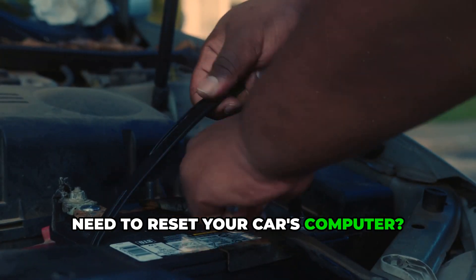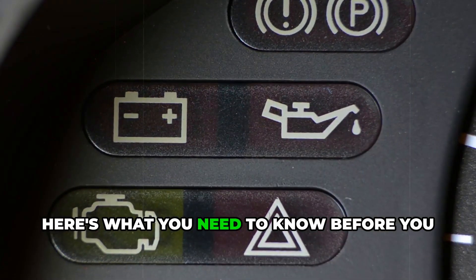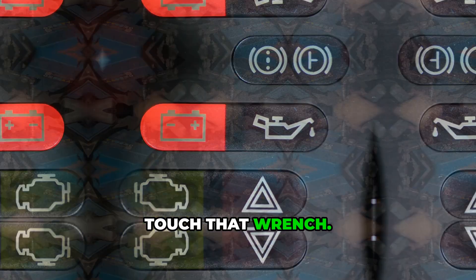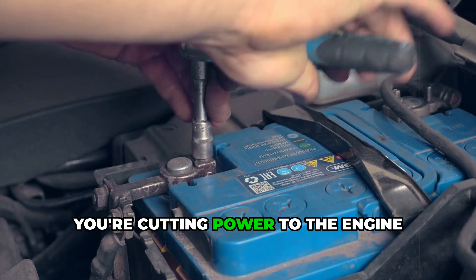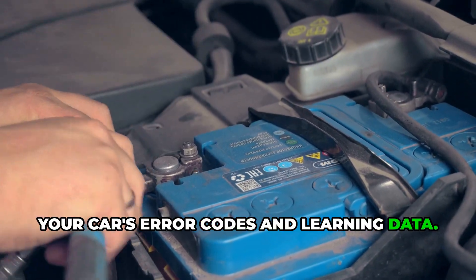Need to reset your car's computer? Disconnecting the battery might be the answer, but timing is everything. Here's what you need to know before you touch that wrench. When you disconnect the battery, you're cutting power to the engine control module — this little computer brain stores all your car's error codes and learning data.